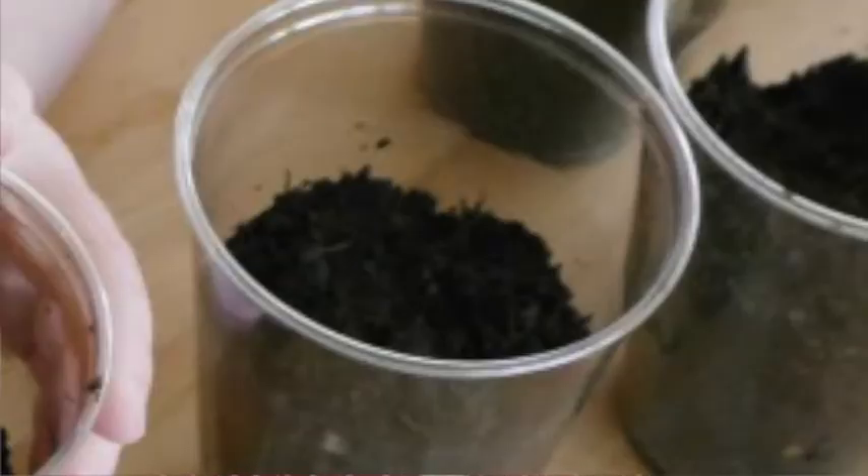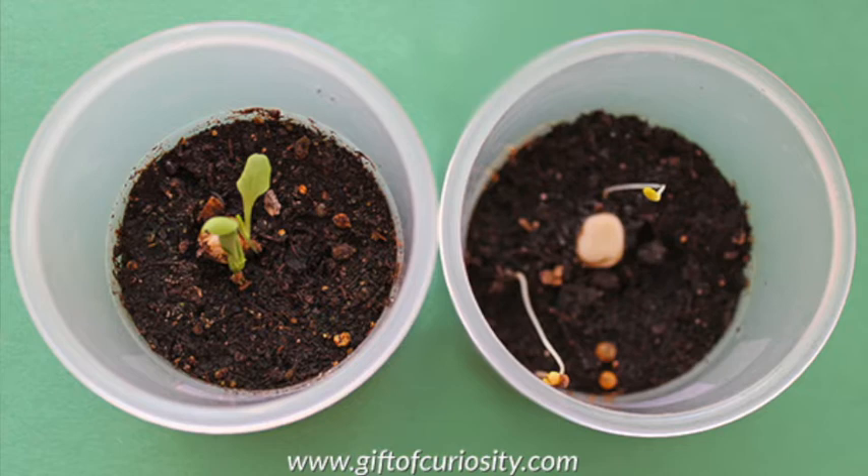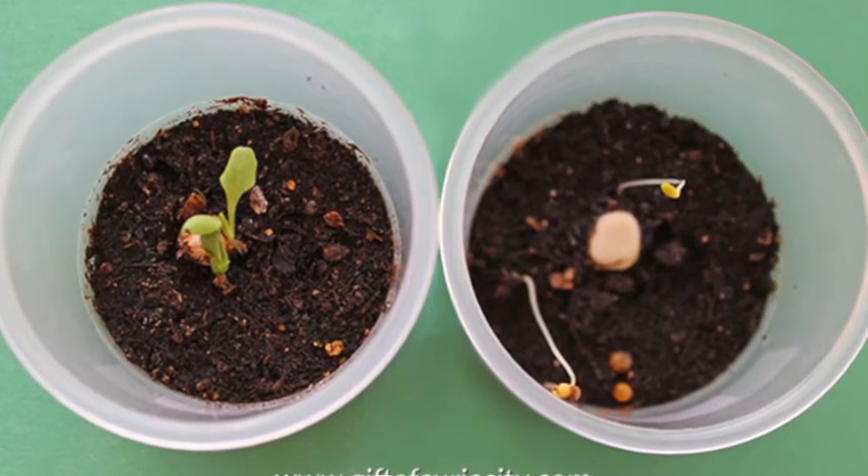So he says, 'What's wrong with my plant? Is it dead? Is it even in there anymore?' The teacher says, 'Don't mess with it, or you'll mess it all up. It's in there — just leave it alone. I promise you it's going, even if you can't see it.'